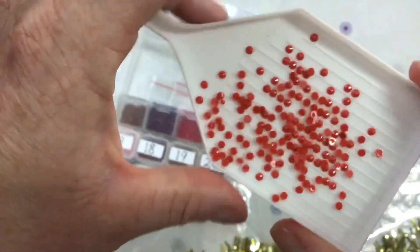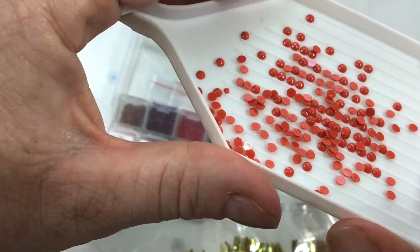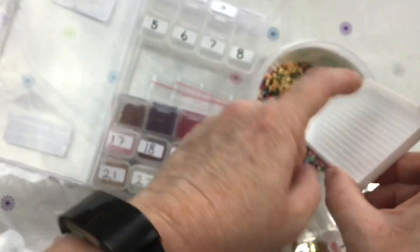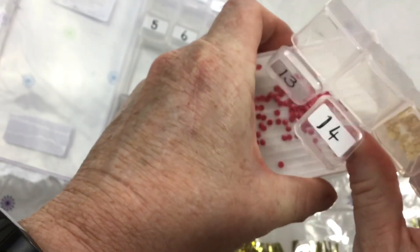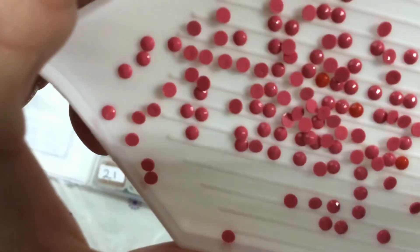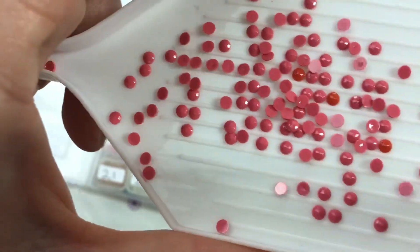I have got it done for Christmas so I'm really happy about that. Number 14 — this is the pink. I wasn't sure how that was going to work in with so much red, but I think it's all right.